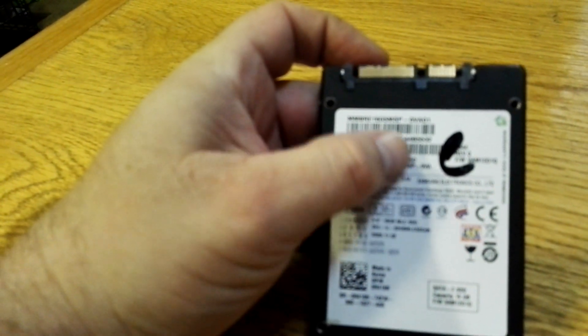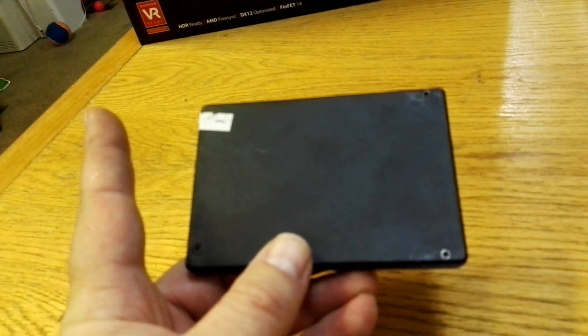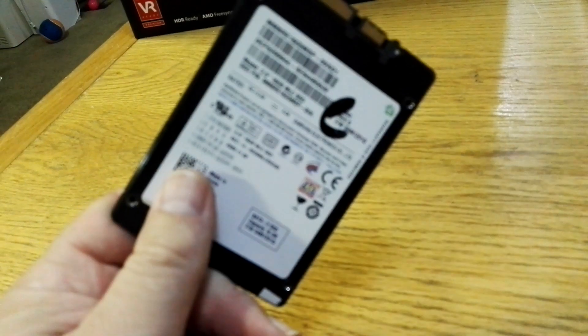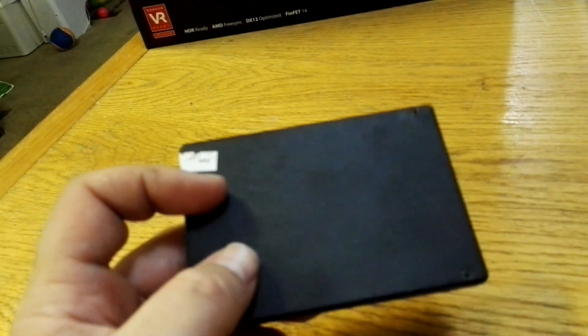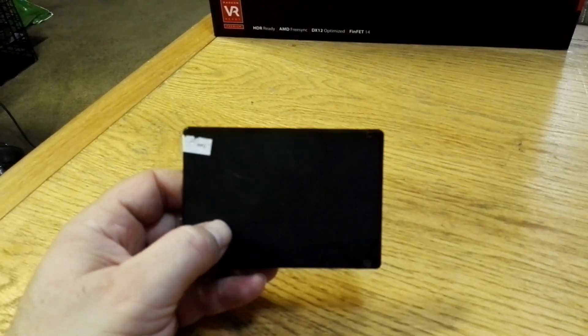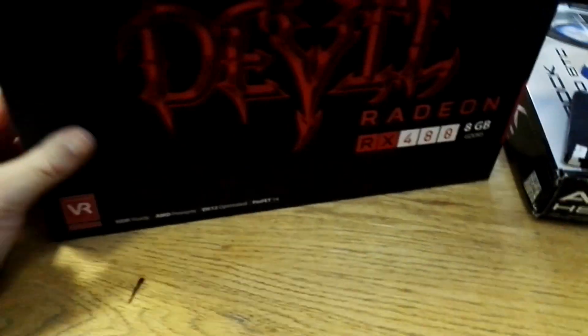For my operating system, I'm using EthOS on a 16-gigabyte SSD. EthOS is a custom Linux distribution for mining — it's okay, though I think there's better stuff out there. If you really want to do it on the cheap, simplemining.net is an option I'll cover in a future video. I always stay with Linux because Windows updates bring my internet to a screeching halt, and I can't have ten rigs all updating at the same time — I'd get no mining done at all.